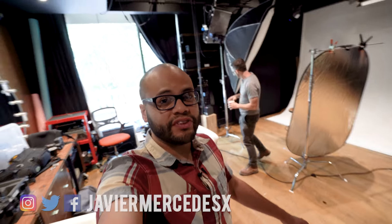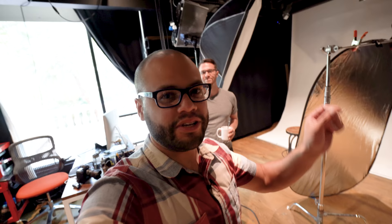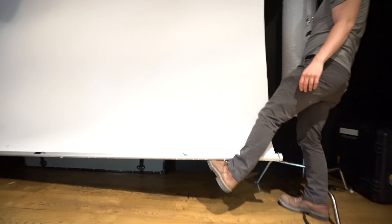What is up Mercenation? Javier Mercedes here and we are here with Joe O'Day and we're gonna learn about shooting a portrait, a headshot. Today we're gonna be doing a little bit more of what you would think of as a corporate headshot. It can get you a lot of work and it can be something that's really consistent. We're gonna do a pretty basic two-light setup that a lot of people can do at home with speed lights and regular modifiers, some white seamless background or even against a white wall.